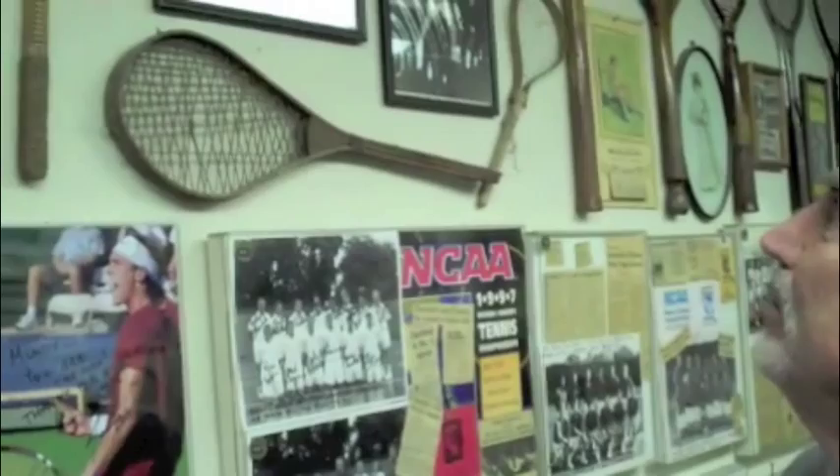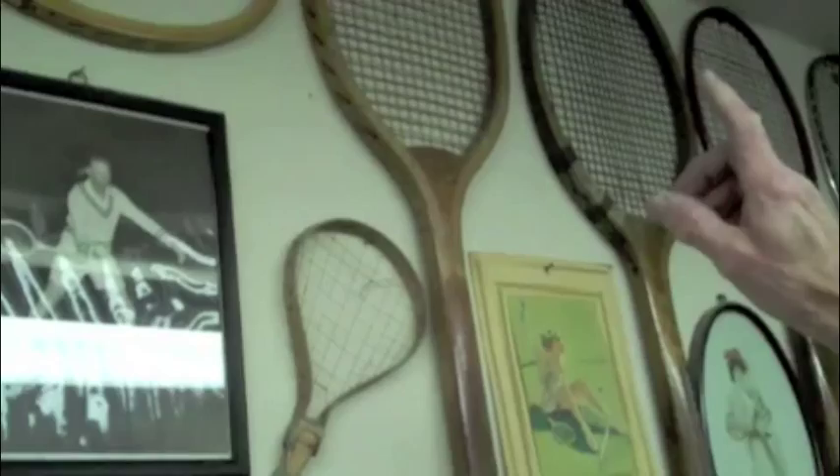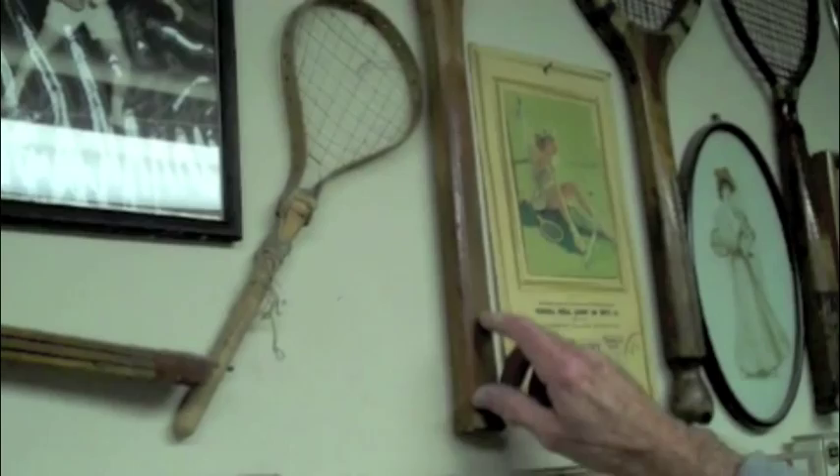From there they went to the late 1800s. The game of tennis actually started around 1874 as we know it — lawn tennis. This is a late 1800s racket. The heads are still a little fanned out because they did a lot of that kind of shot. They also scored the grip to have some texture to hold onto, because leather didn't really work too well back in those days.